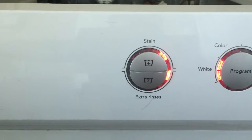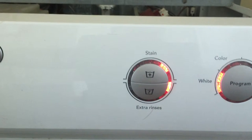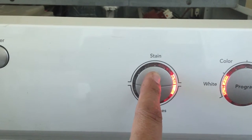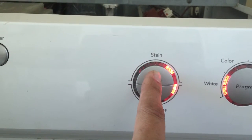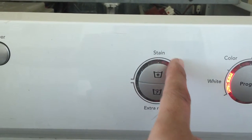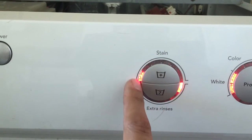The options stain and extra rinse little light is on. Push the stain and it scrolls all the way around where it should be lit completely, and if I deselect, it should turn off.